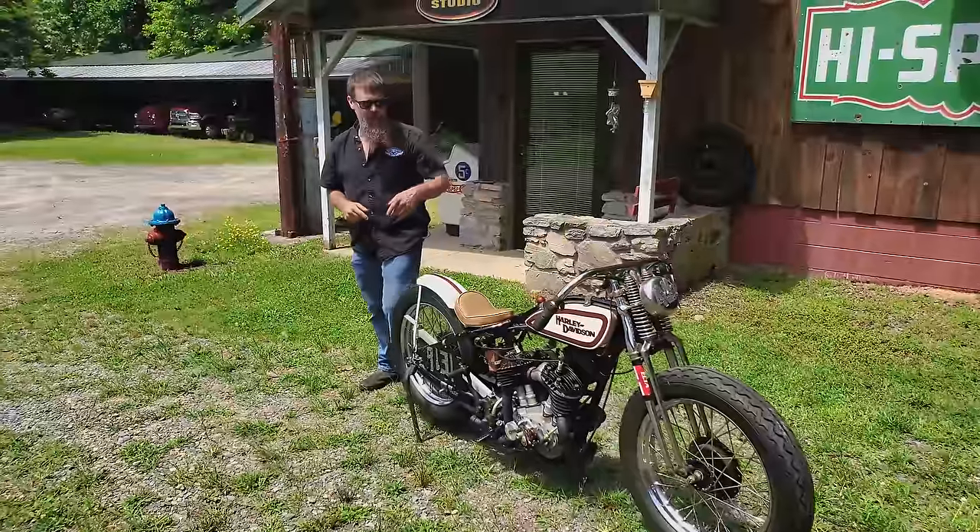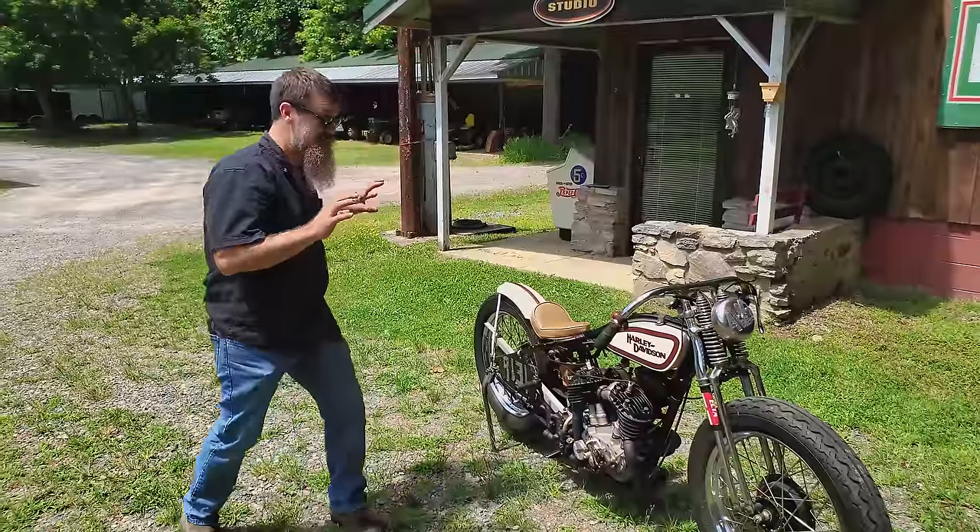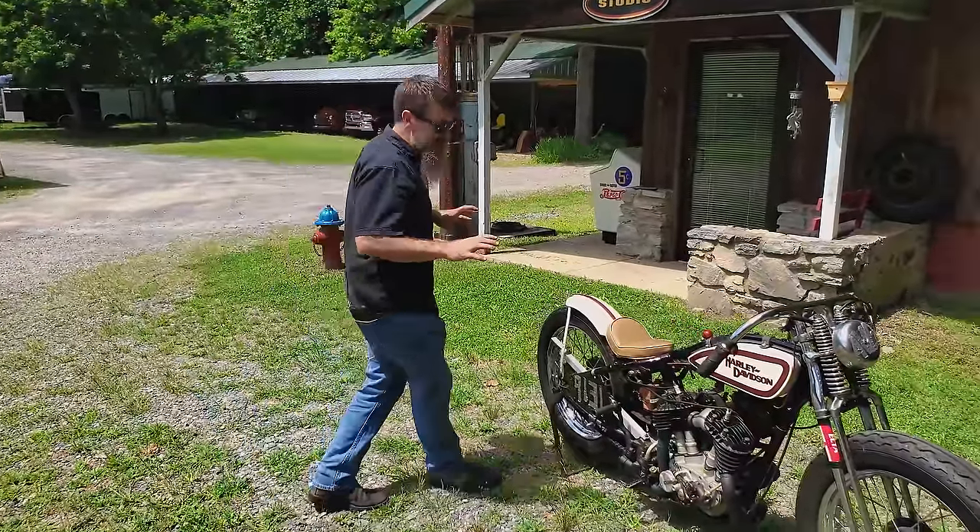What a sound. Here in a couple minutes we're going to get this thing out and do some hole shots. First thing I want to do is tell you a couple of the details about what makes this machine so special.